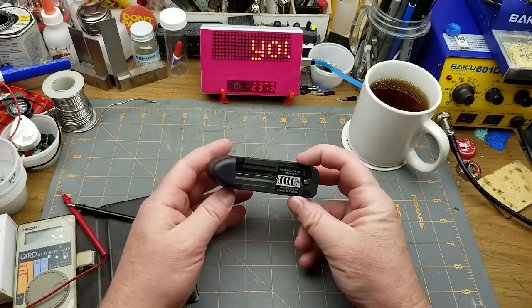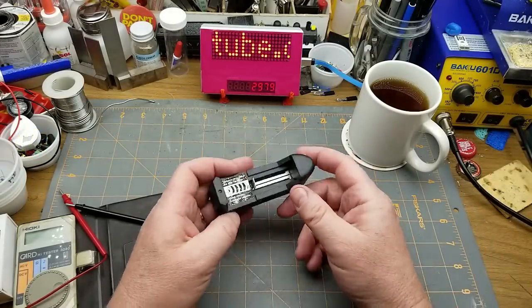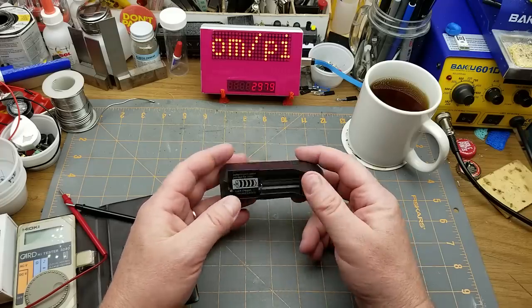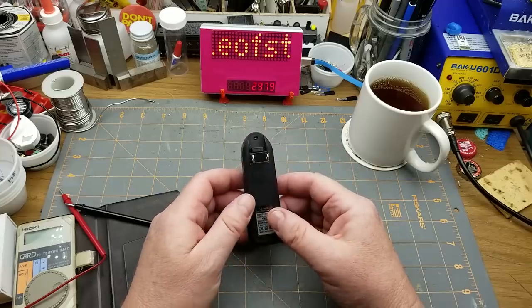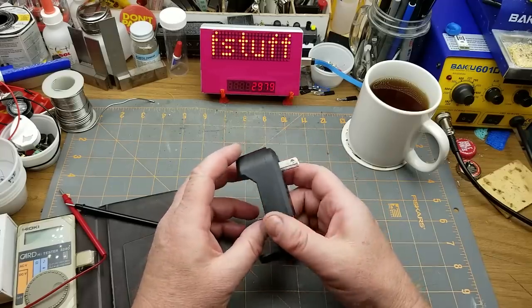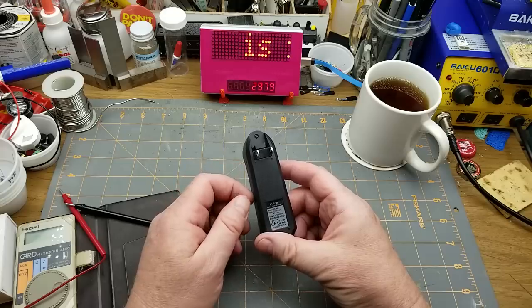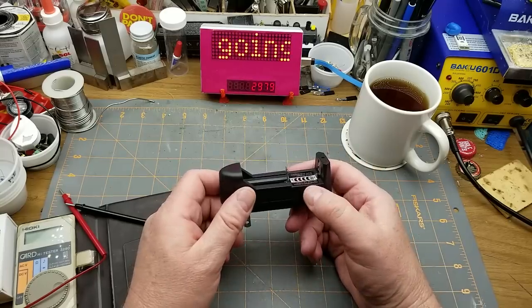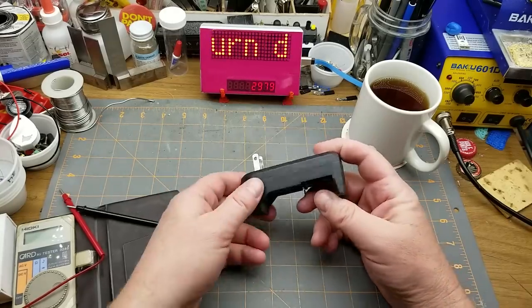This battery charger I pulled out of my last mailbag - several people in the comments seemed concerned that it was going to explode, burn down my house, cause cancer, explode batteries, do all kinds of evil things. So let's take a look and figure out whether or not this thing is a hazard to the world, or worth the two or three bucks I paid for it.